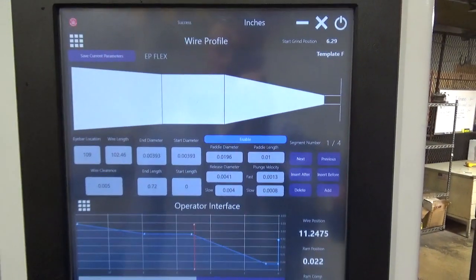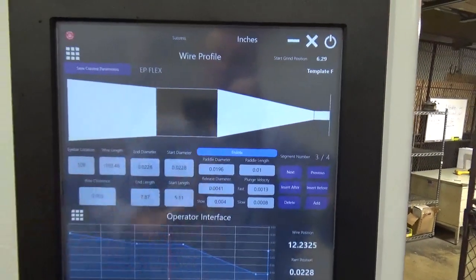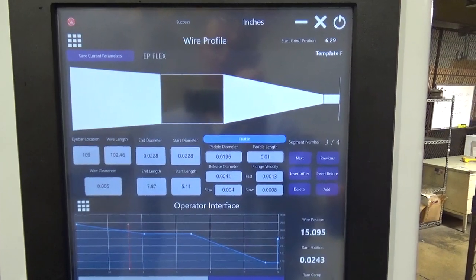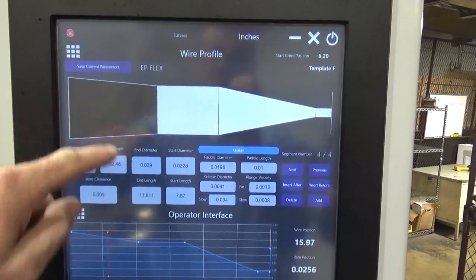You can highlight segments by touch, add or insert segments, and create segments by entering start and end diameter and length. Save the profile directly to part select.